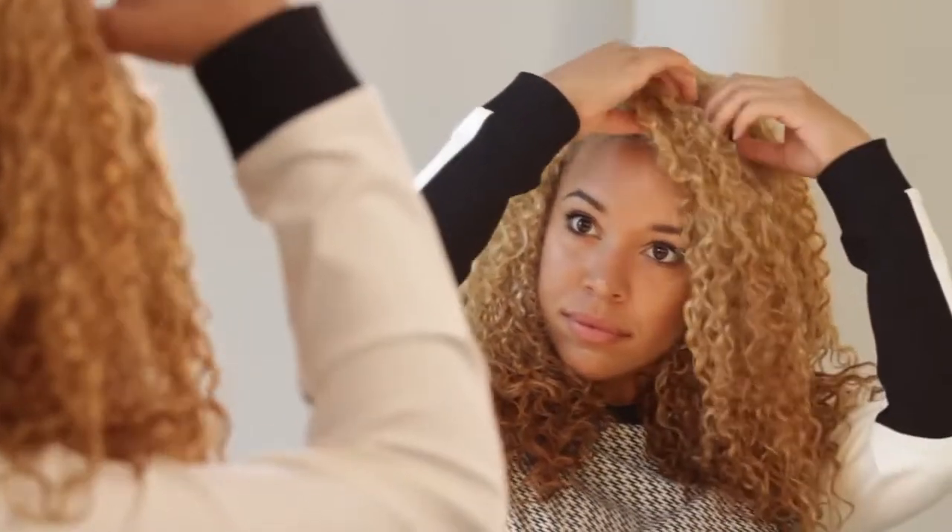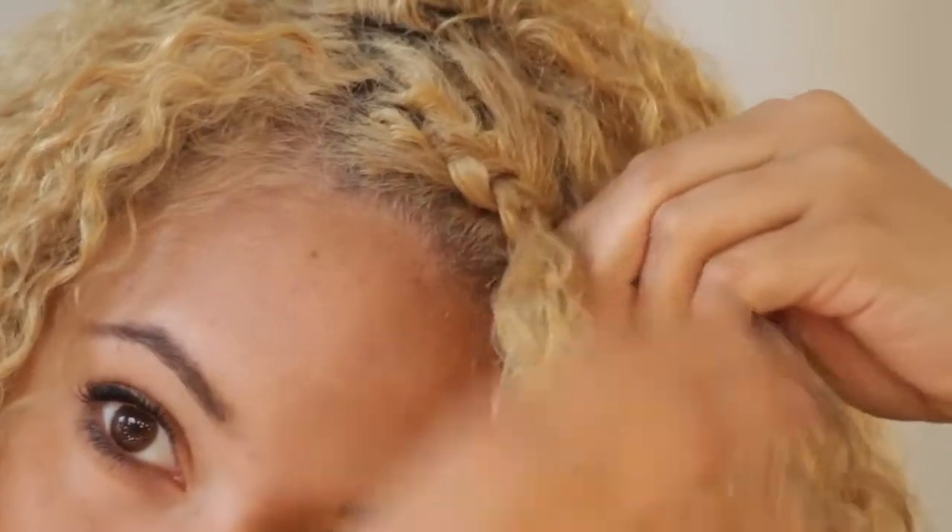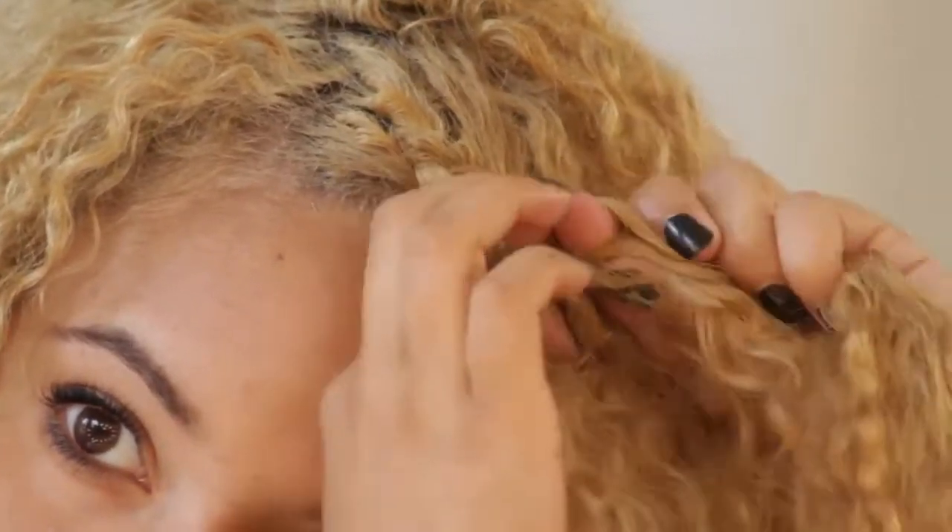For the half braided headband, you're going to start at a deep side parting, braid along your hairline to just past your temple, and then you're going to start braiding towards the back of your head — all with a French braid.